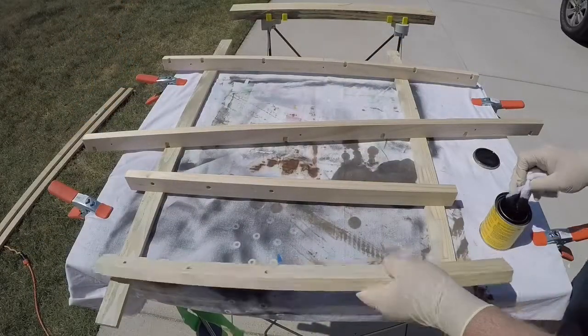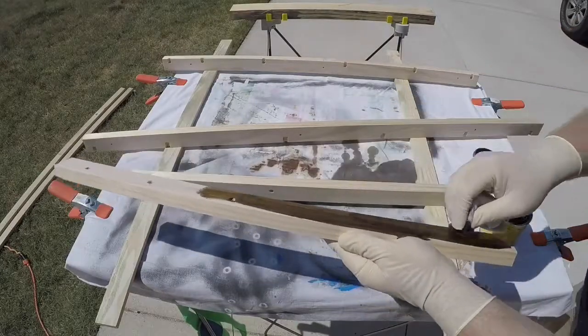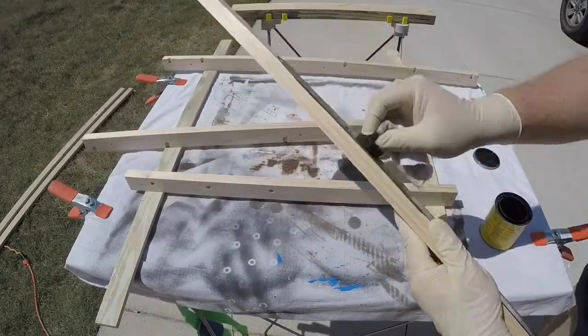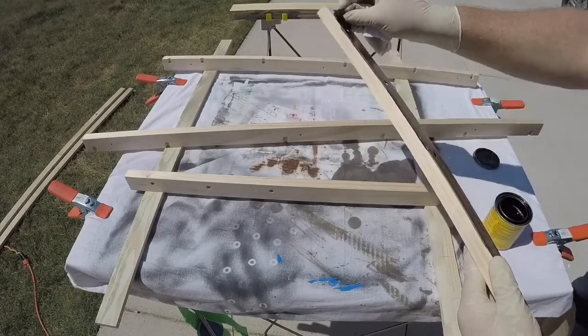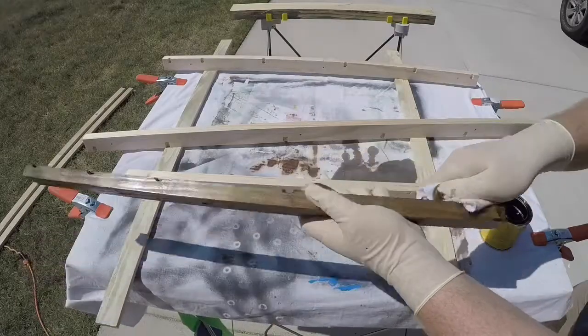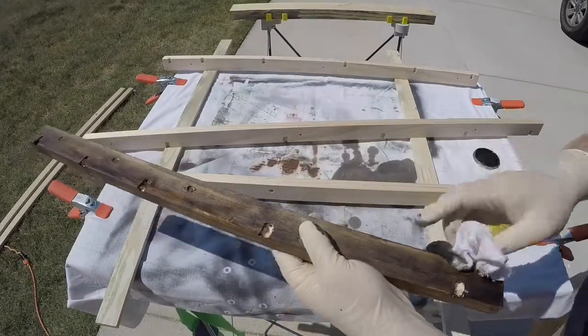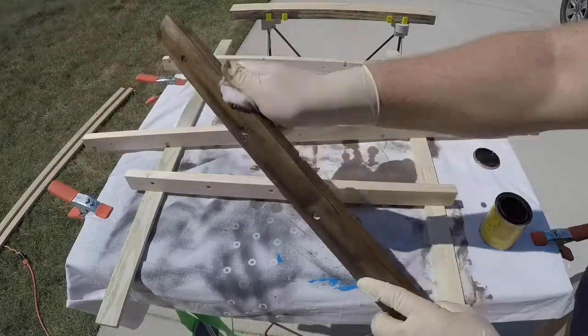Now we just have to stain. I'm using an old sock to apply and remove the stain — use one sock to apply it and let it sit for however long you'd like. The longer it sits, the darker it will be. Then take another sock and wipe off the remaining residue. Do this until you get the desired darkness.